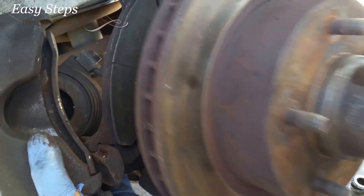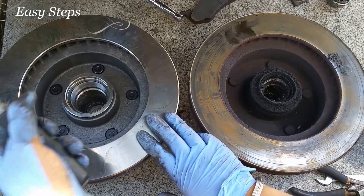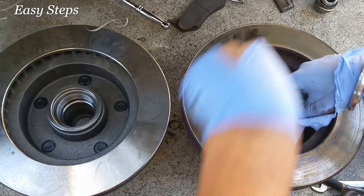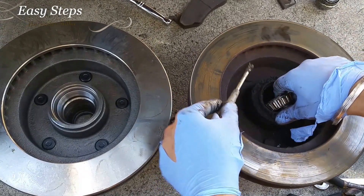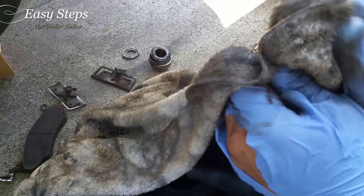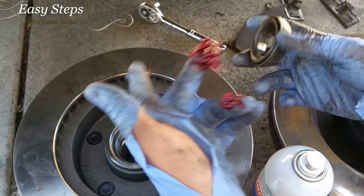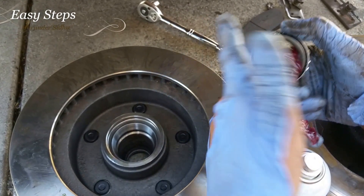Now you're going to pull out the brake rotor just like that. Before installing the new one, you're going to have to remove the bearing. The way to do that is you push it down on one side and pick it up from the other.